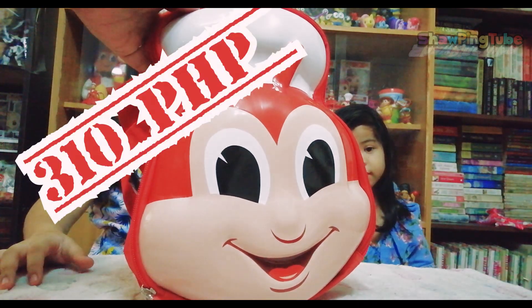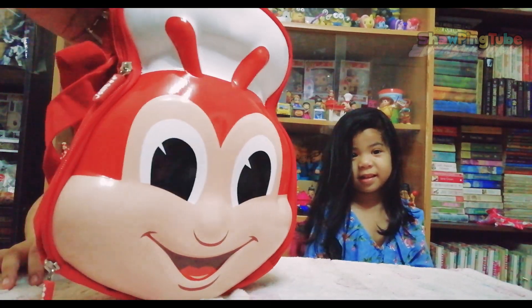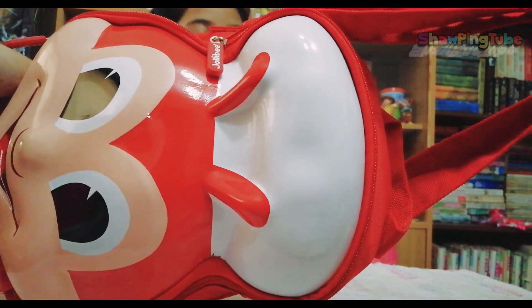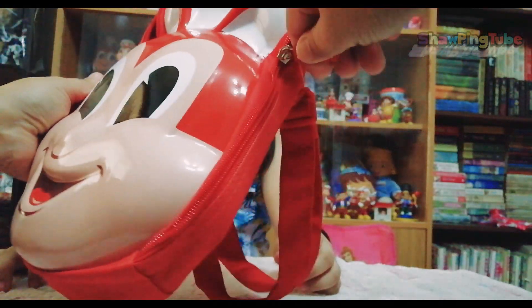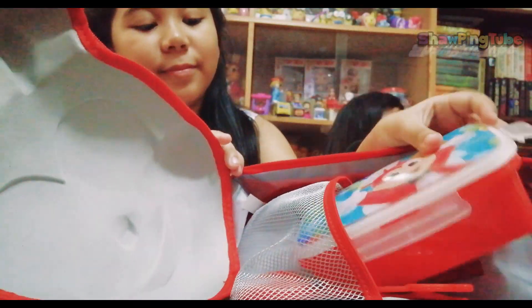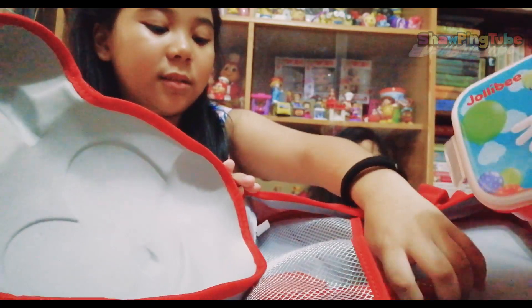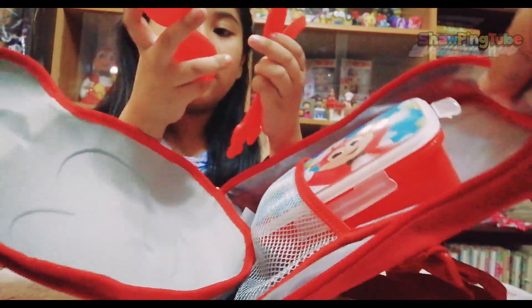So this bag is P310. If you buy any Jollibee value meal, it has these straps which you can use as a crossbody or a shoulder bag. So if you open the bag, it has this compartment where you can put the food storage, this plastic container, and then your spoon and fork. And then you can put a water bottle and other stuff inside too.